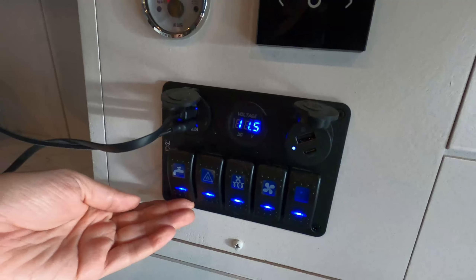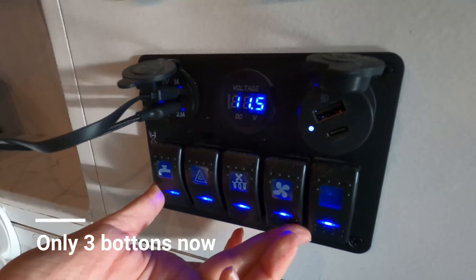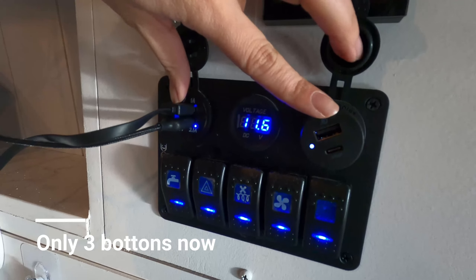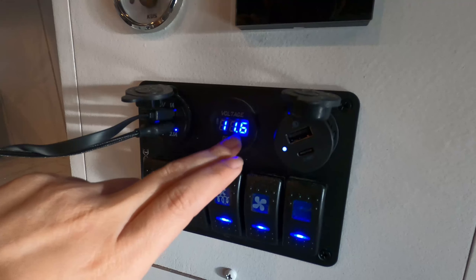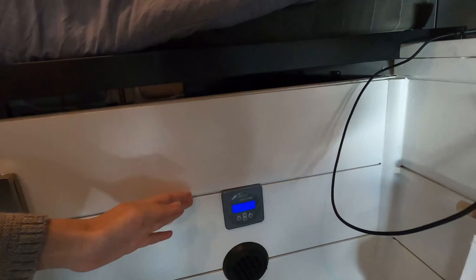We'll come back here for all four button functions. The last button is not currently in use. For the USB ports to work, you do not need to turn on the inverter, but once the inverter is on, you'll be able to monitor the voltage usage as well.